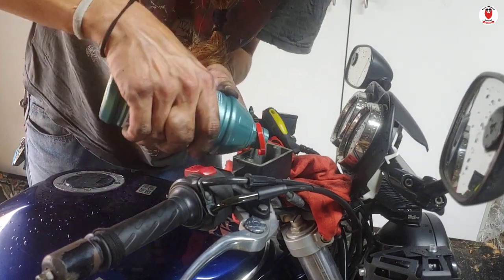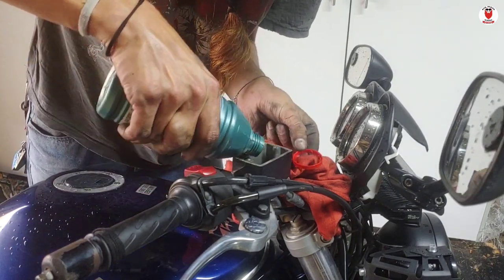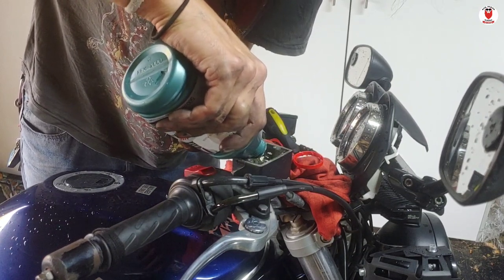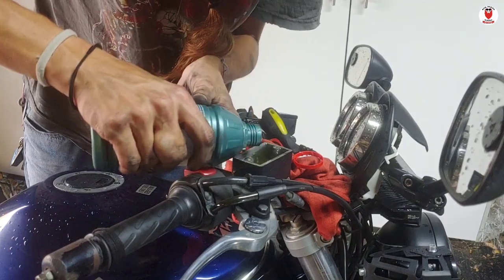Hey, editing Matt over here. I believe that is actually done so that there's always brake fluid available at the master cylinder, so that you're not pressing air into the braking system.